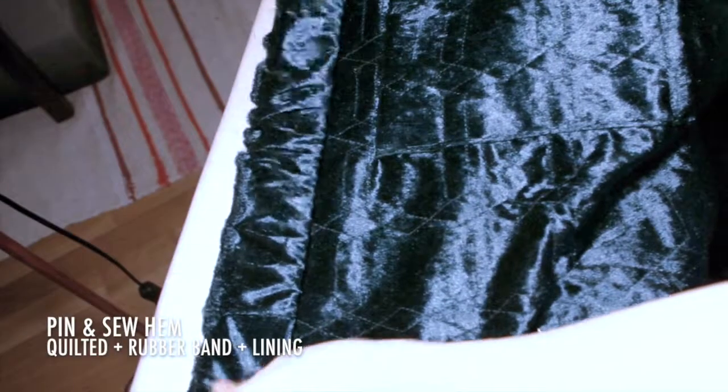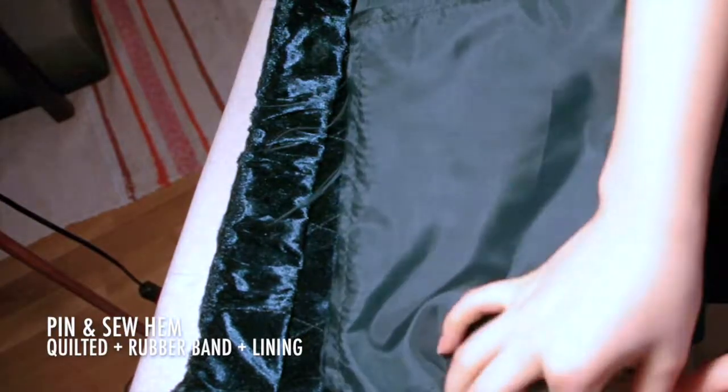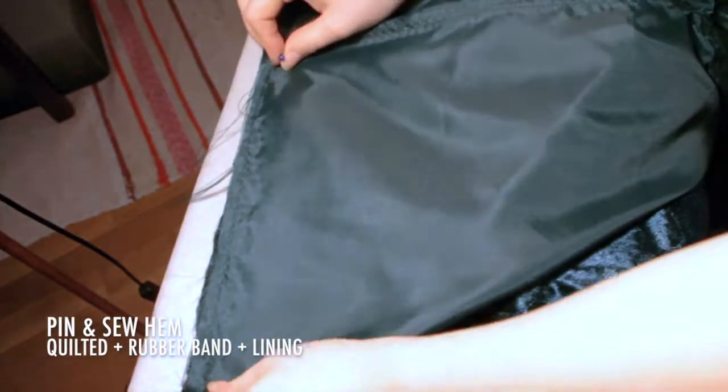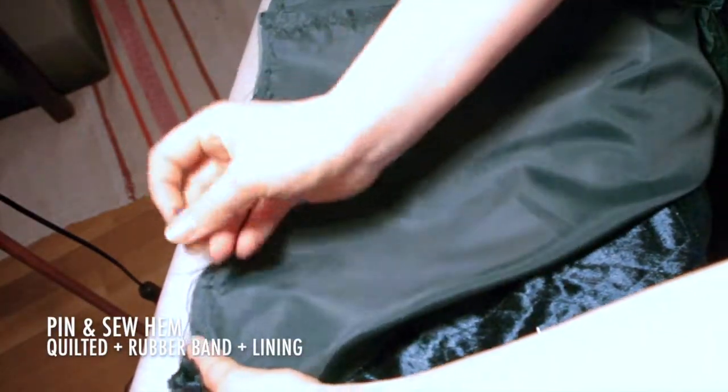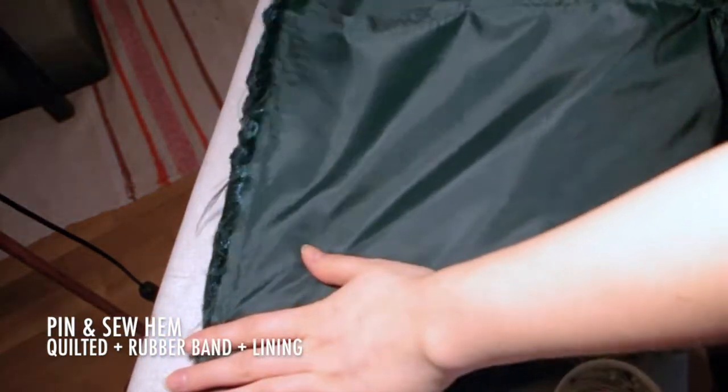Pin and sew the hem. Measure the desired length of the rubber band. I found it easier to sew the fabric around the rubber band before attaching it to the jacket. Sew the rubber band between the quilted fabric and the lining, right sides together.